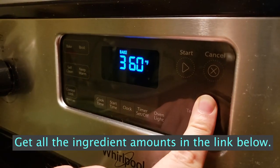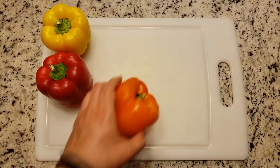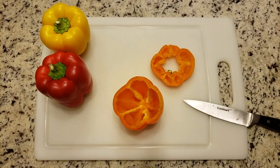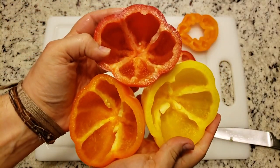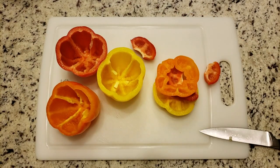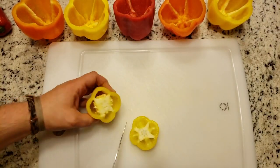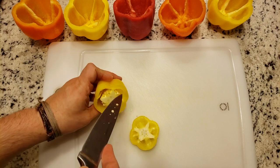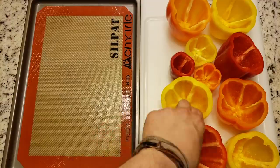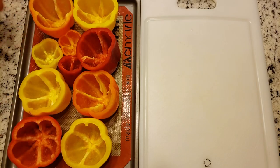First, preheat your oven to 425. Then we can get started prepping the vegetables. Chop off the tops of your peppers and remove the seeds. You will want to keep the tops because we will use those in the filling, so do not throw them away. Place all of your peppers on a baking tray lined with either parchment paper or a silicone baking mat and set them aside.